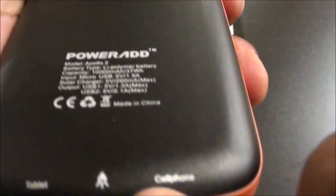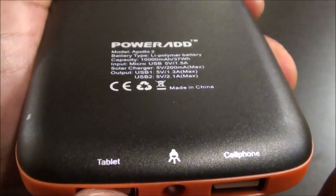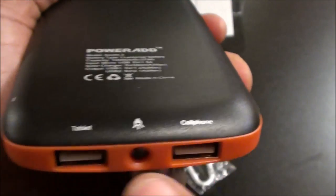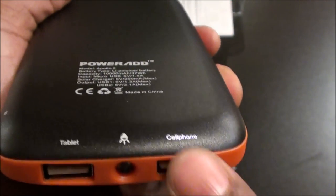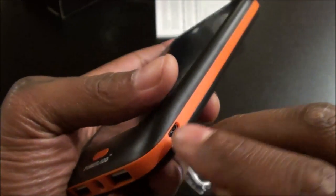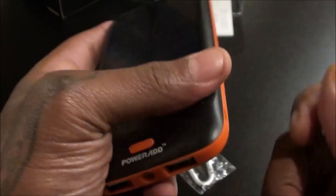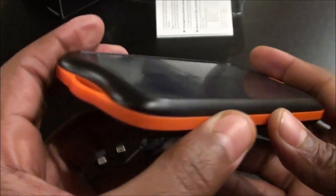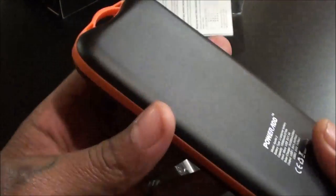Looking at the bottom: one port is for your tablet and the other is for your cell phone — different volts — so you want to plug your tablets on one side and charge your cell phones on the other. On the side you've got your micro USB input — this is how you charge the actual battery pack. Just plug the micro USB into your computer or into the wall and charge it up.